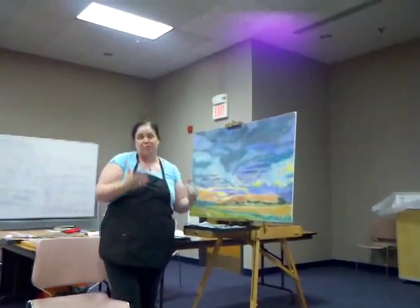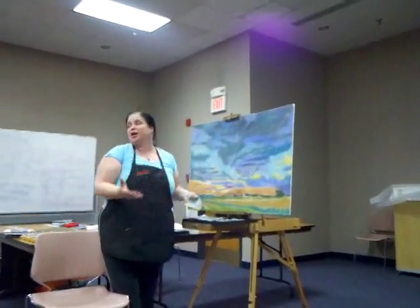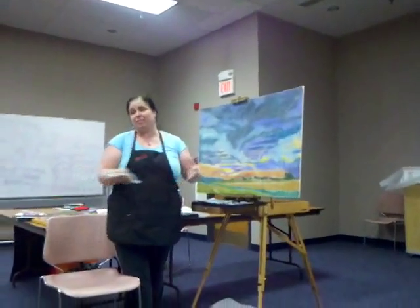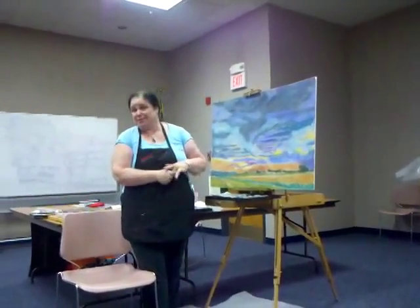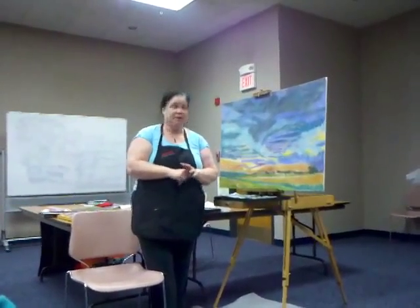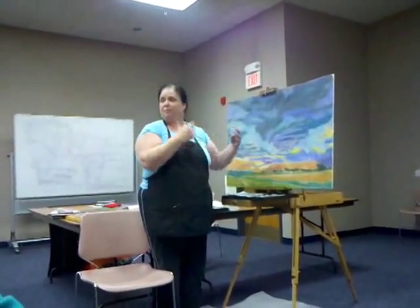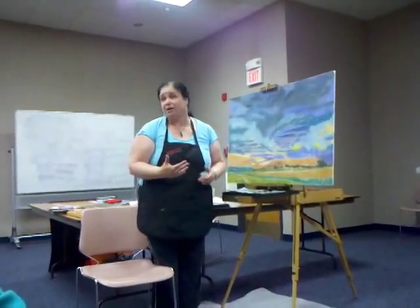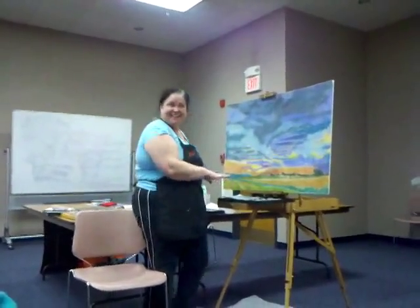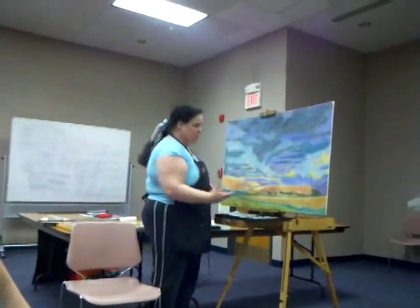I have hundreds and hundreds of sticks of pastels. Because I have to layer one color on top of another to get depth and volume, you're constantly looking for the perfect color. And most of the time you don't have it in your set. It's not something you can just blend and mix like an oil paint — you have to have something close enough.